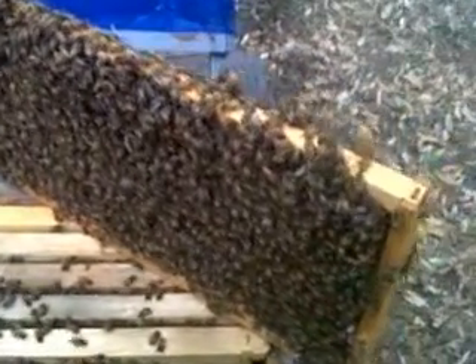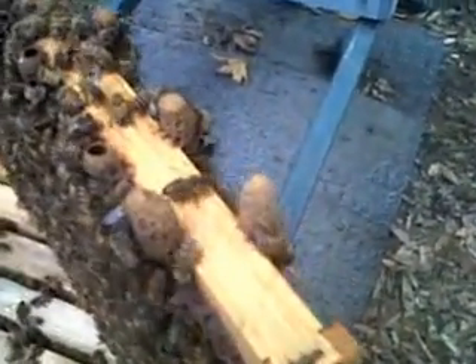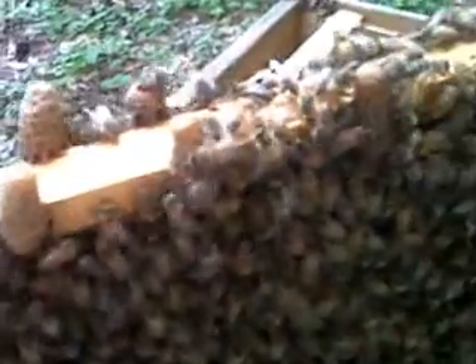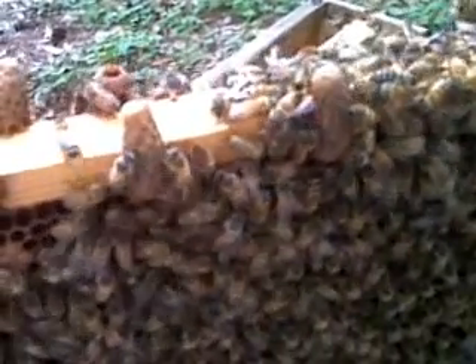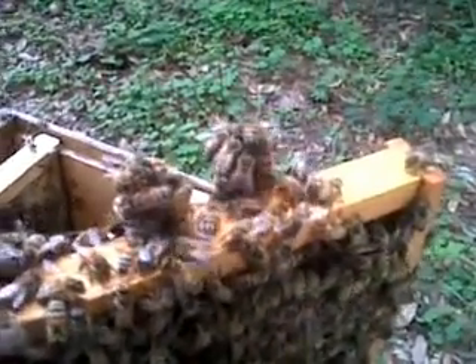I just thought I'd show you that and give you a good look at what swarm cells look like if you haven't seen them already, and kind of my interpretation of what I do with them in this case. I'm going to still use them - they're already fully capped and they'll be emerging shortly. The swarm was already imminent; they were going to swarm regardless of what I did, in my opinion. Thanks for watching.